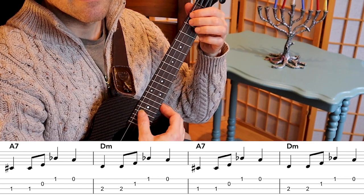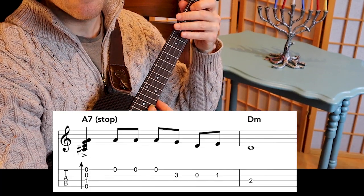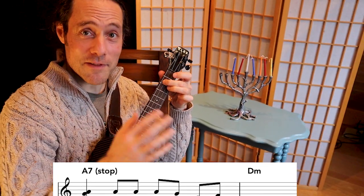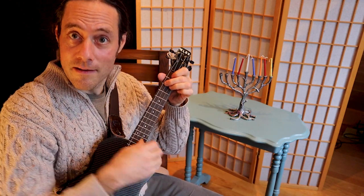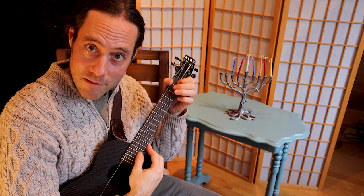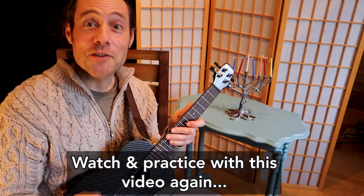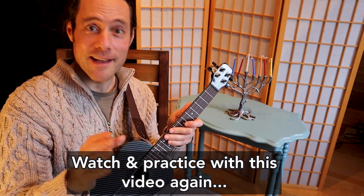Again, last time — strum, and then... If you watched the previous video from night five all the way to the end, you can add that lick I shared with you. If you didn't watch the entire video, make sure you watch the fifth video in this series for that harmonic minor lick that I shared.